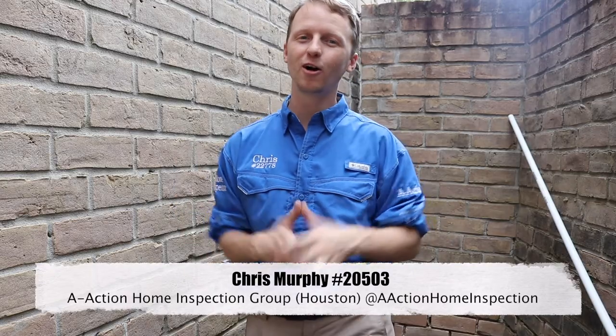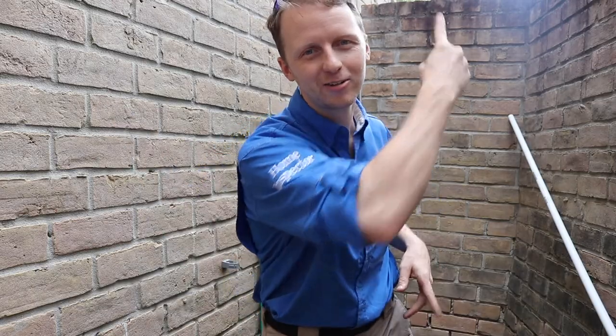That's Chris with A-Action. If you have any home inspection questions, please give me a call, and please like and share the videos. Bye guys.